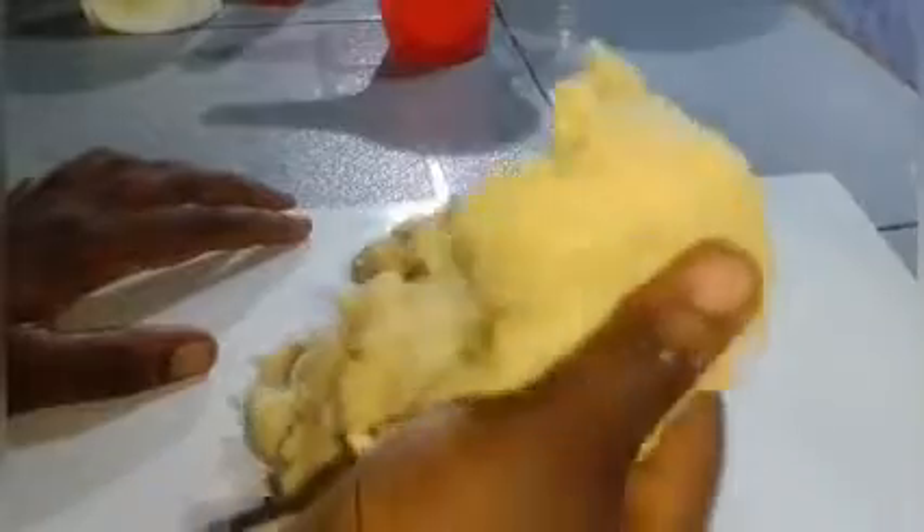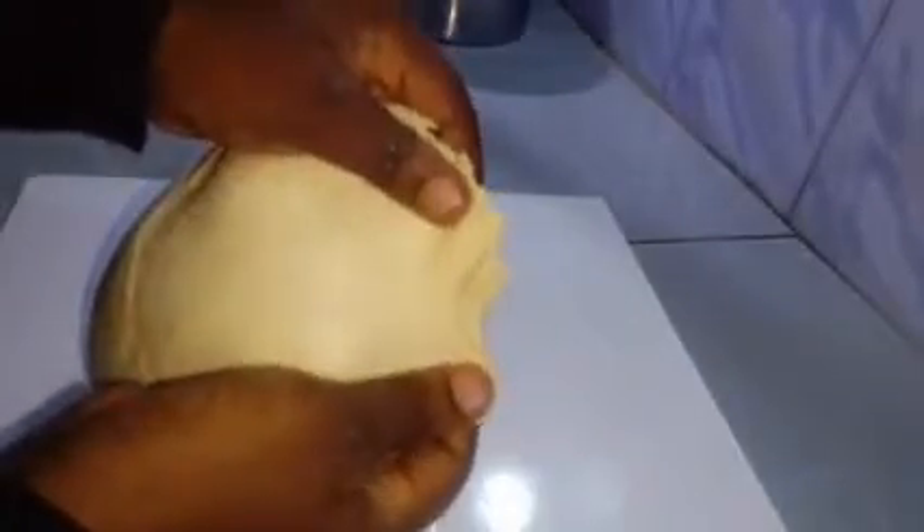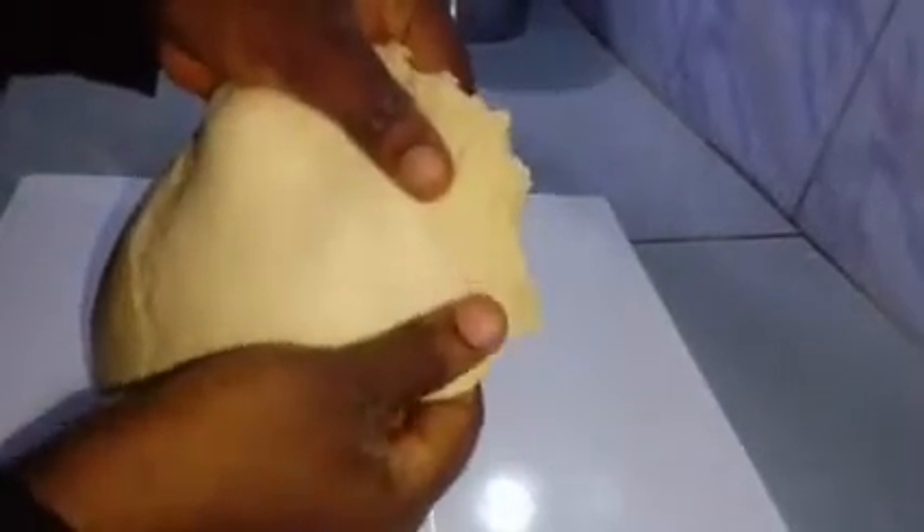Banging the dough on the work surface allows it to knead more properly. As you can see, this is not kneaded well at all yet, so I have to knead it for about 20 minutes until I get that desired stretchy, elastic dough. After 20 minutes I have the desired texture — you can see how stretchy this is right now. This is the consistency and texture you want.